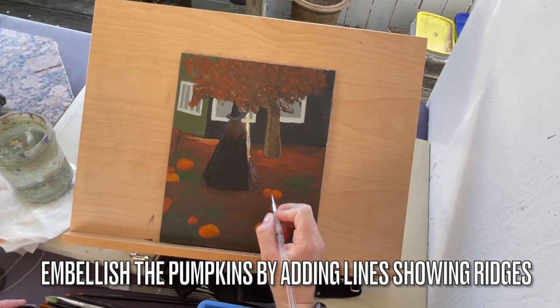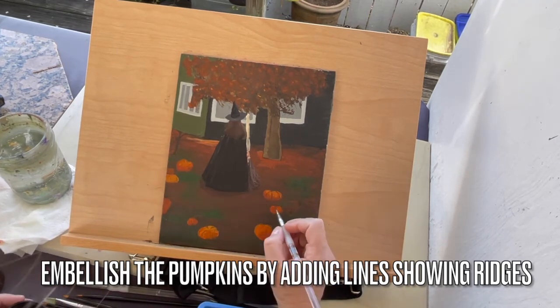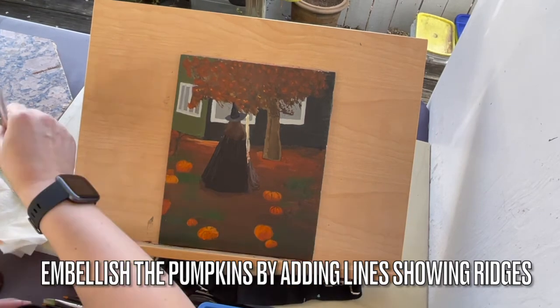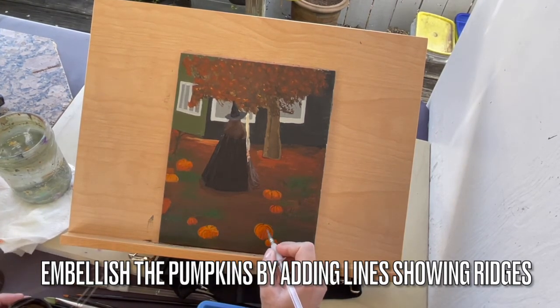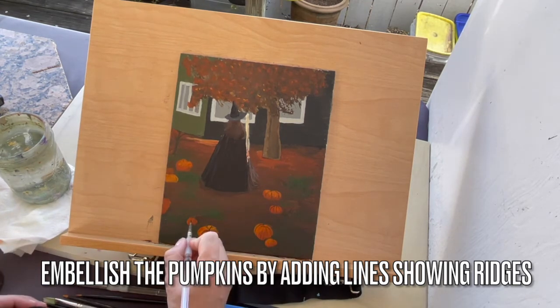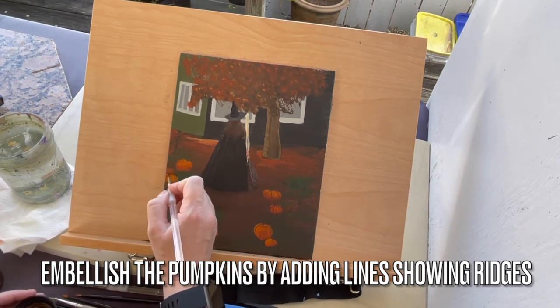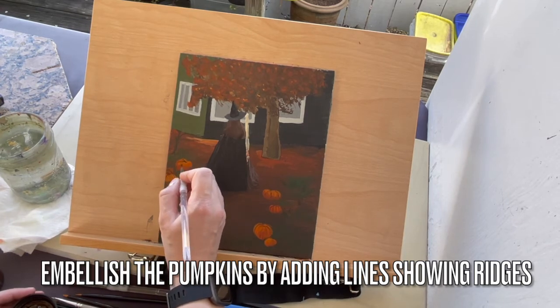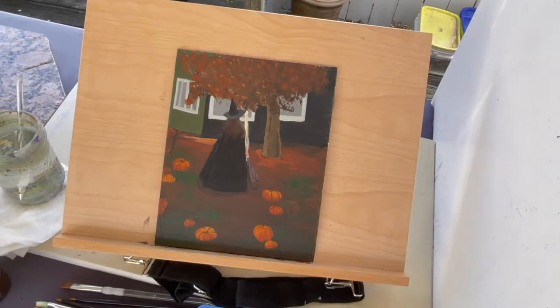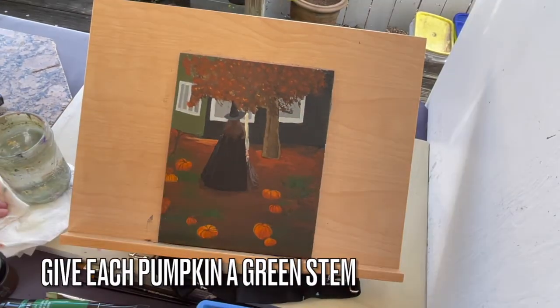Use brown and a tiny liner brush to embellish the pumpkins by adding lines showing the ridges. Now we'll be using leaf green and a tiny liner brush. Let's give each of these tiny pumpkins a little green stem.